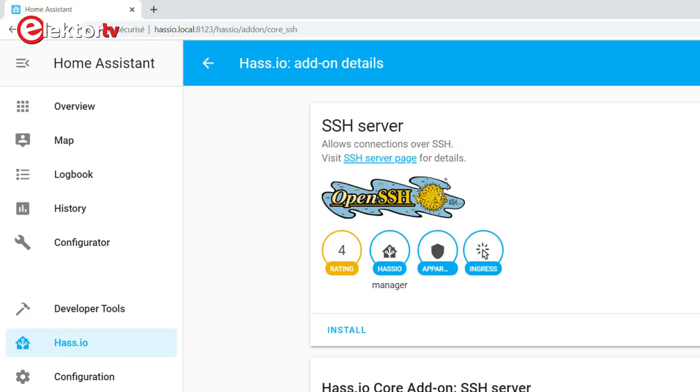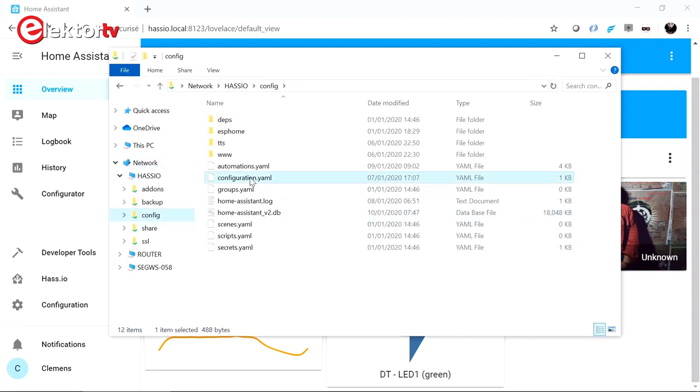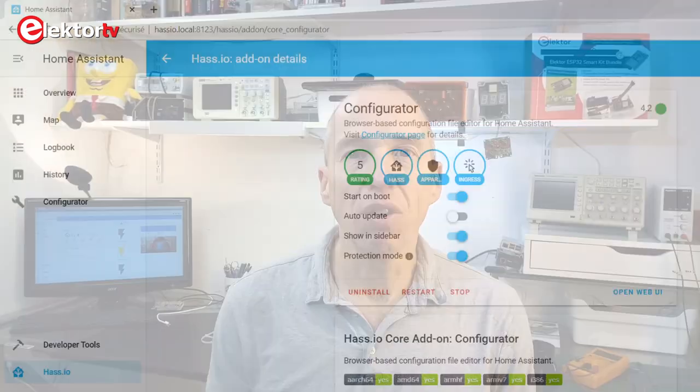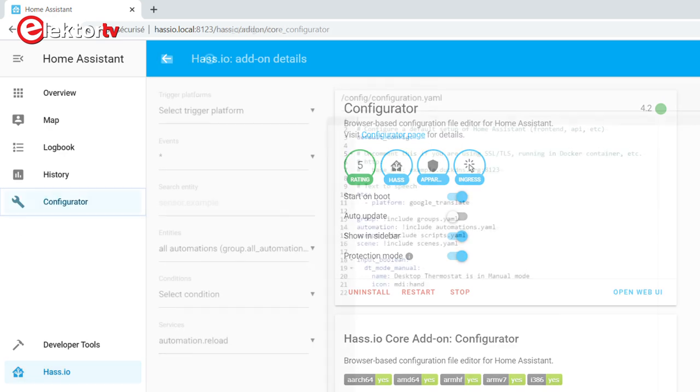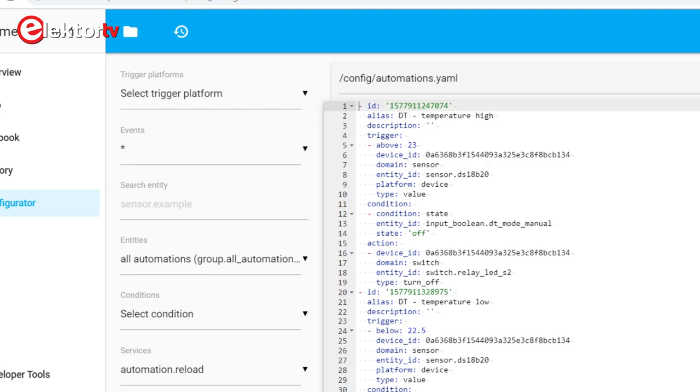Continue the HASS.IO installation according to the guide, and install the Samba and SSH add-ons. With Samba you can access the HASS.IO file system from a browser, which gives you access to the configuration files. It also lets you add a www folder to it, so you can use your HASS.IO device as a file server. I also installed the configurator add-on, which lets you edit configuration files directly on the HASS.IO in a browser, which is very practical. It is important to have access to the configuration files, as we will see later on in this video.